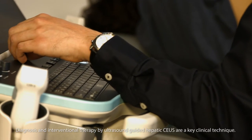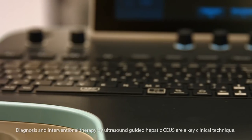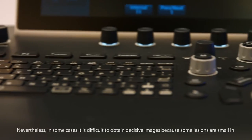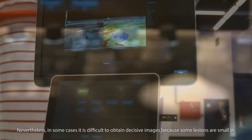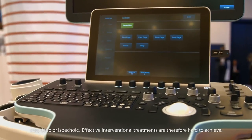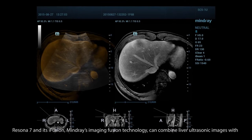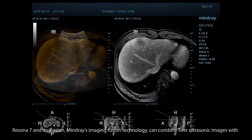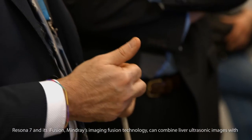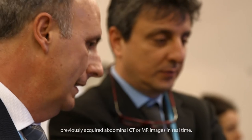Diagnosis and interventional therapy by ultrasound-guided hepatic contrast-enhanced ultrasound are a key clinical technique. Nevertheless, in some cases it is difficult to obtain decisive images because some lesions are small in size, deep, or isoechoic, making effective interventional treatments hard to achieve. Resina 7 and its iFusion — Mindray's imaging fusion technology — can combine liver ultrasonic images with previously acquired abdominal CT or MR images in real time.